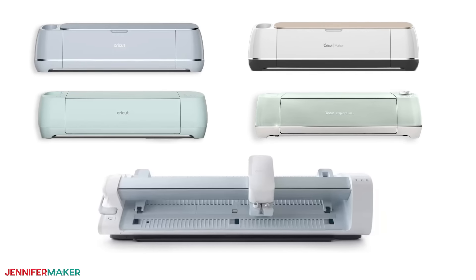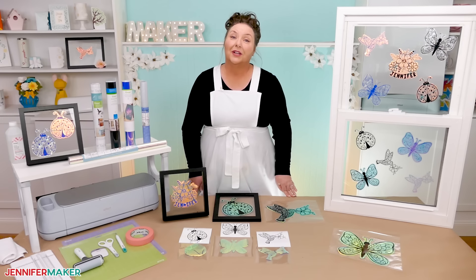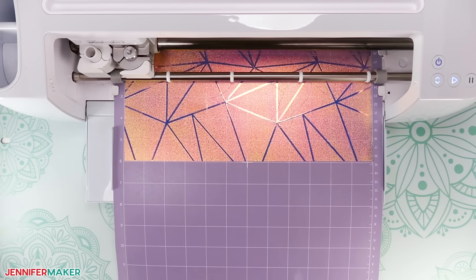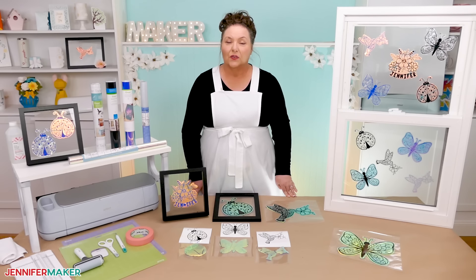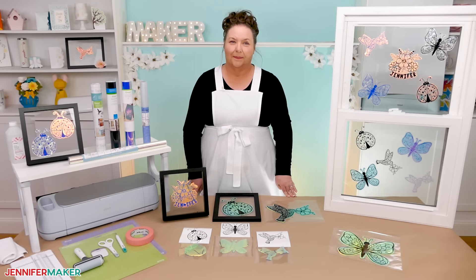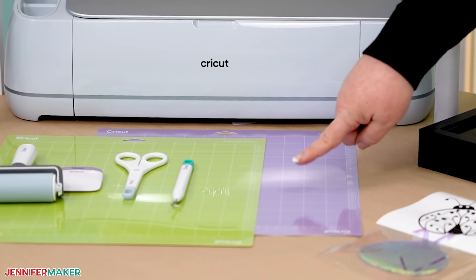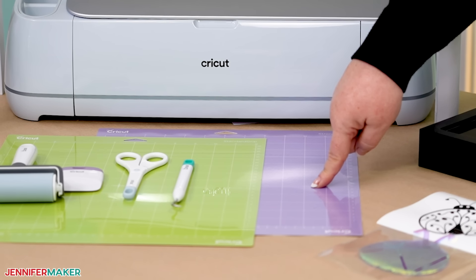Anything from the original Maker to an Explorer, all sorts of things. Window cling isn't a preset option in Cricut Design Space, so I also tested how best to cut this fun material. It's really important to get clean cuts for the best results, so I'll show you which setting worked best for me. The window cling does like to curl back up into a tube, so the purple strong grip machine mat made it a lot easier to cut in my testing.